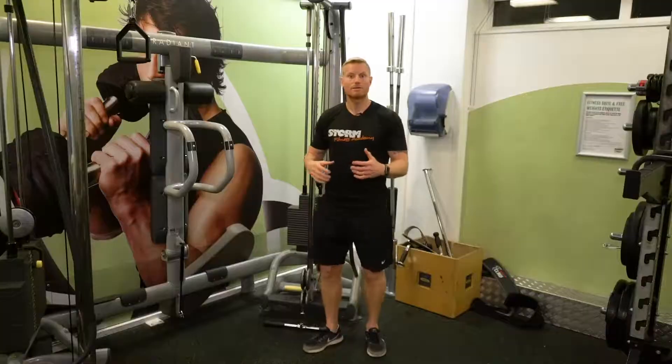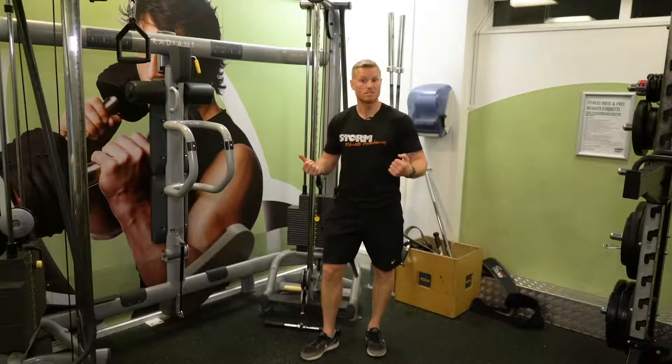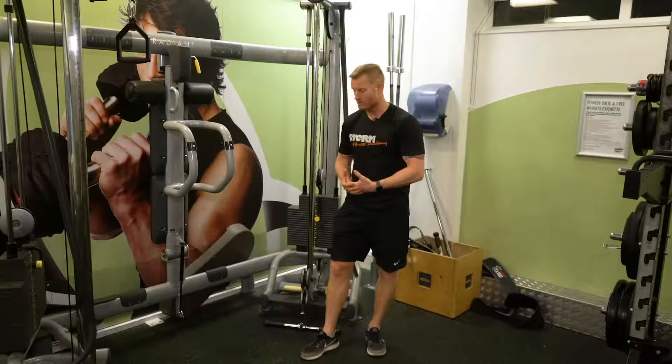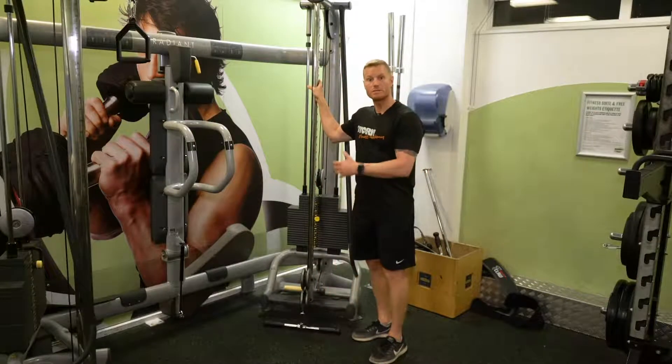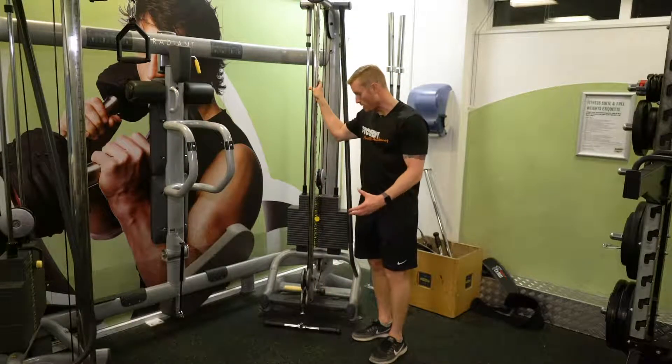Some gyms have a specific resistance machine called the seated row which does this exercise, but we don't have one here. We've got an adjustable pulley machine so we can simulate that movement anyway.